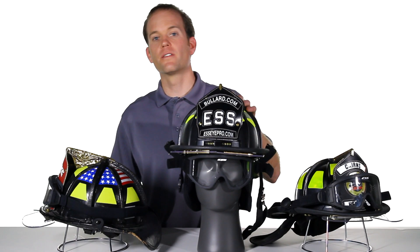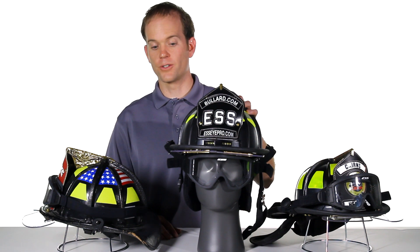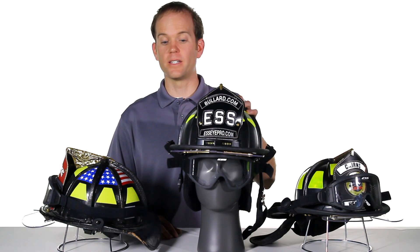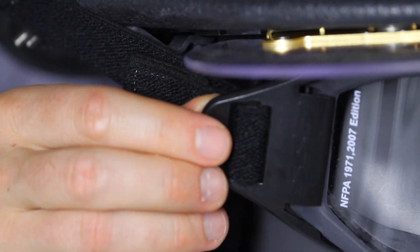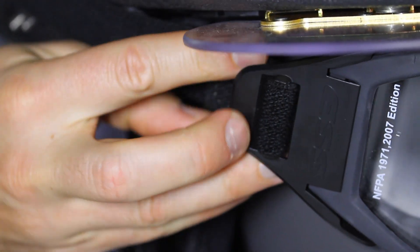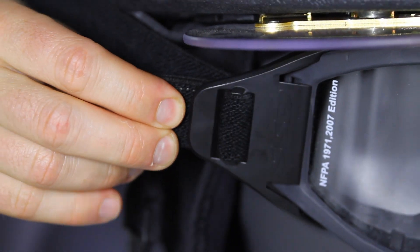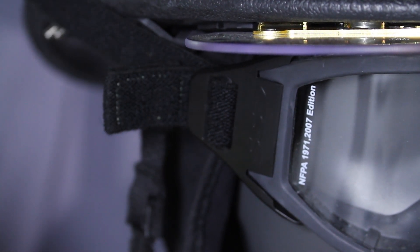Now let's look at the three different choices for the InnerZone goggle series. All of our InnerZone goggles utilize our patented speed clip attachment system, which simply by putting your thumb behind the speed clip and pressing forward loosens the strap. Then to tighten the goggle back down to your face snug and comfortably, simply pull back on the goggle strap.